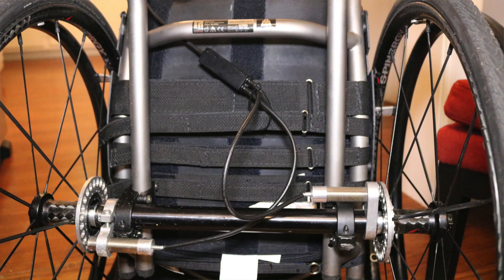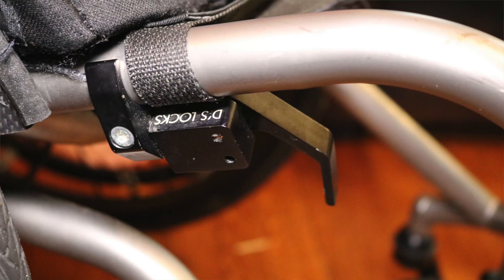The second thing that's really useful, especially when I'm getting in and out of my car, is that one lever on the right side is able to control both brakes on the wheels. Rather than having to reach all the way around when I'm getting in and out of my car to undo both brakes, I'm able to just flip one lever and both brakes are undone at the same time. Super helpful.